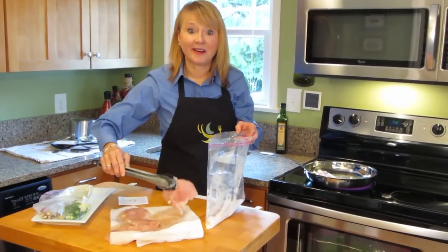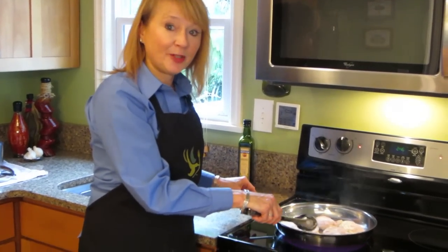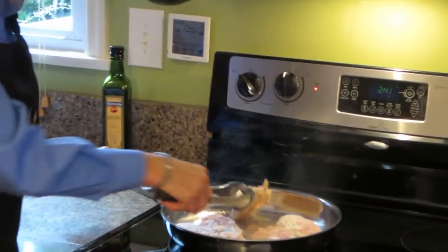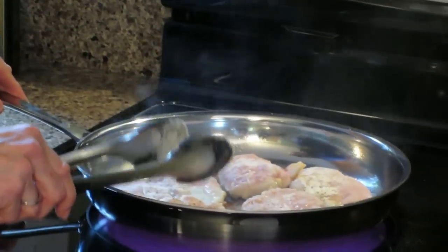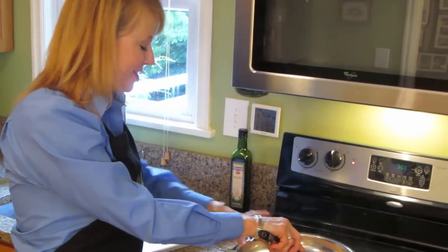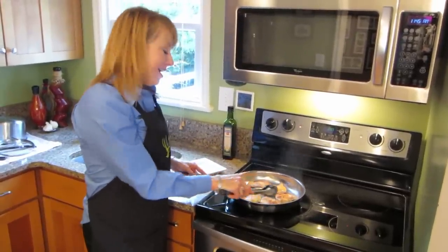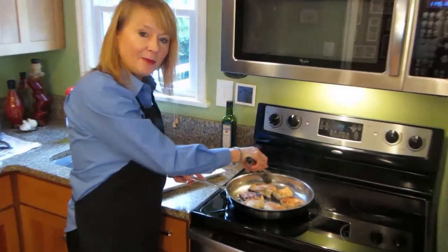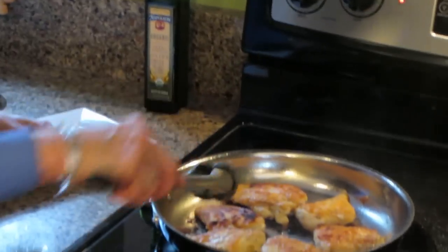I'm going to repeat this six times. Now I've got all my chicken breasts in the pan and I'm cooking them just until golden brown. It's getting good and golden. You want to make sure you cook them thoroughly — 5 to 6 minutes per side. My chicken's getting golden so I'm turning them all over. I always put the thickest part in the middle of the pan and the ends on the outside, because the center of my stovetop is warmer than the outside.